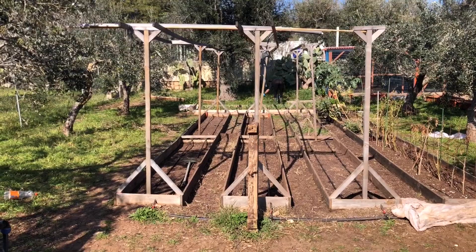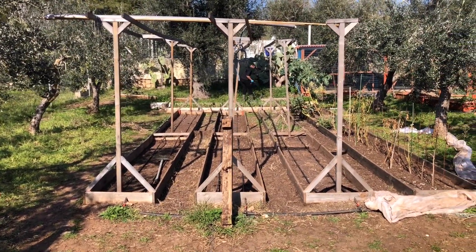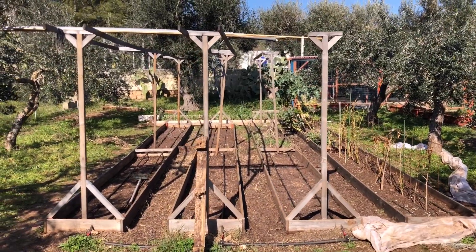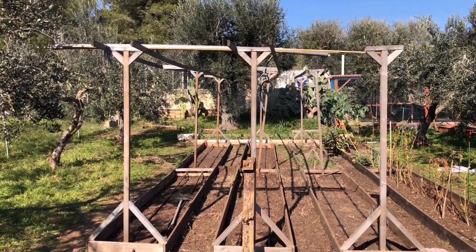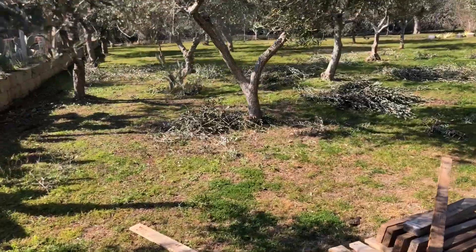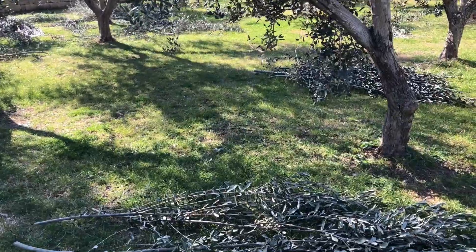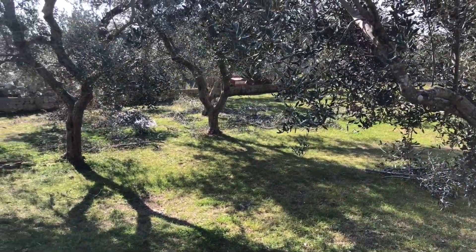So these beds over here that we built last year — post-mortem, we should have done them differently, but they're up now. Until they fall apart we're going to make use of them. They need to be all straightened up — we need to come up with a better idea for supporting the tomatoes and cucumbers; the strings were a pain. Tidying up the trees — it's a never-ending process, but it's a win-win situation because we need stuff to chip for the paths in the vegetable garden.